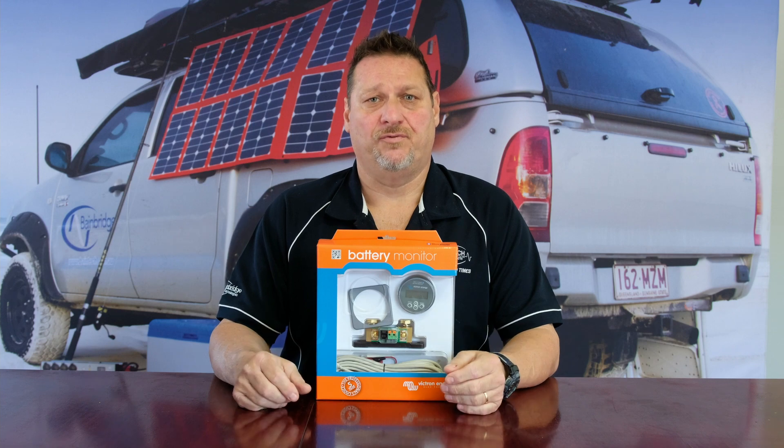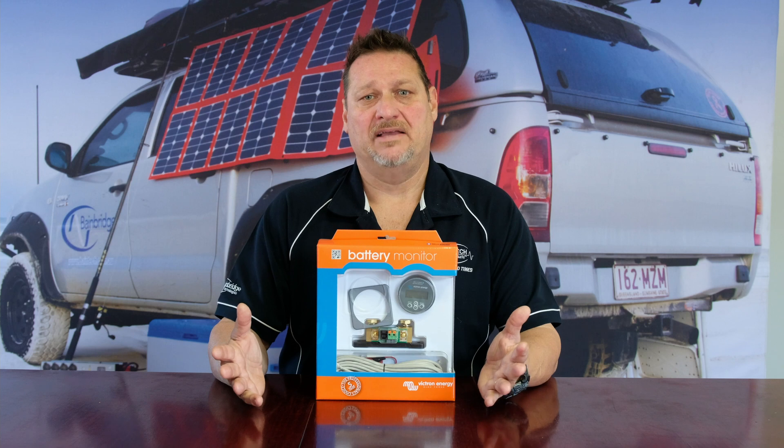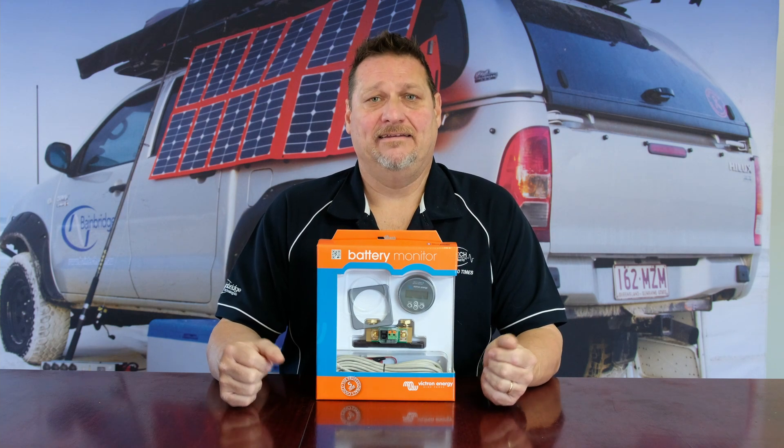When you're off grid, whether it be in a four-wheel drive, a caravan, or even a boat, we basically mean that you're away from a 240 volt source for charging. You are limited then to a couple of ways of charging your system, which would either be from a DC to DC charger from your engine or outboard motor in the case of a boat, and at the same time solar panels as well.